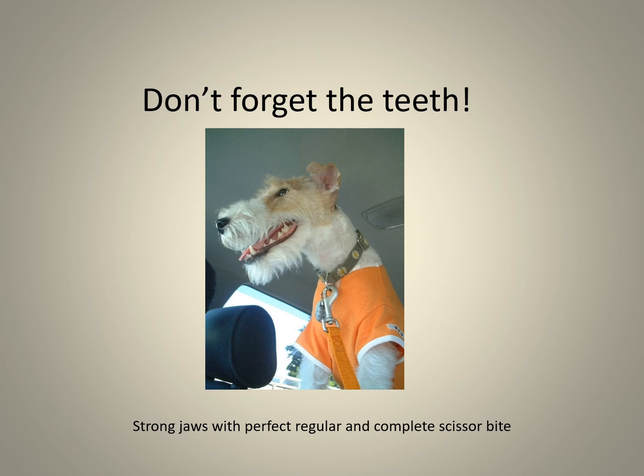The teeth must be arranged in a perfect, regular, and complete scissor bite. Missing teeth damaged while hunting or fighting should not be penalized, provided that the dog is still capable of carrying out its job.